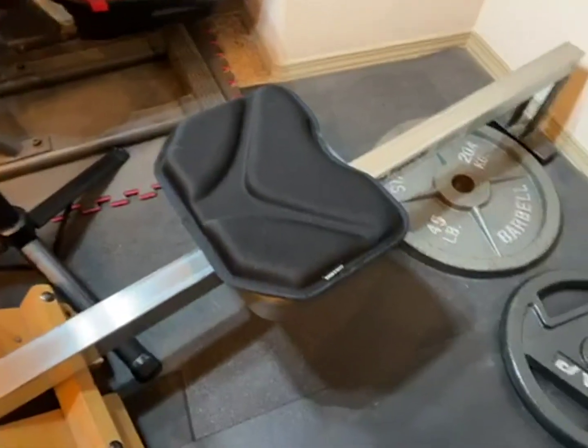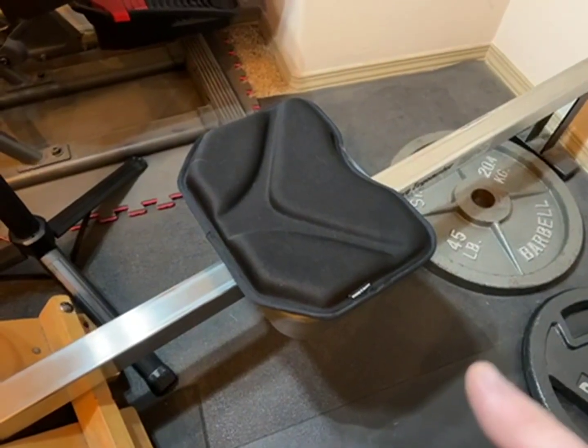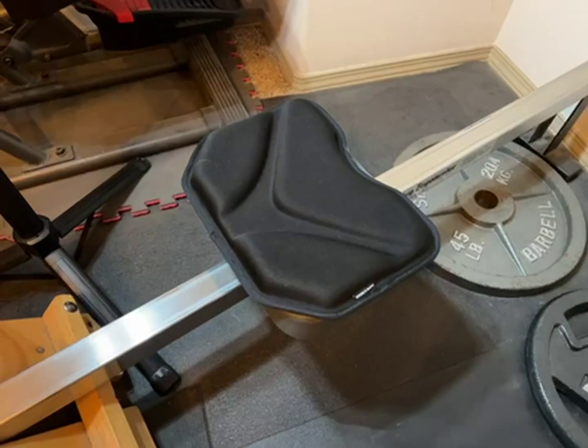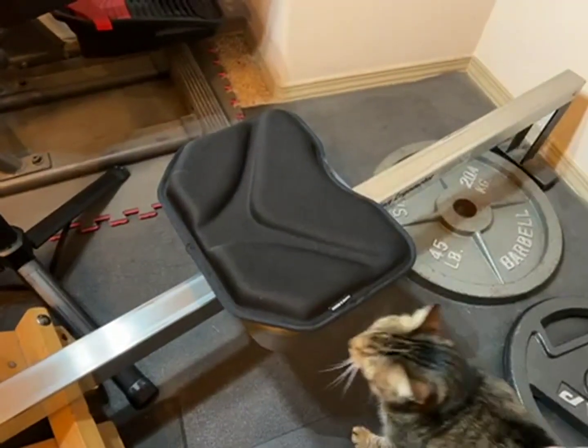There's also a big debate about these rower seats — they seem like they're on backwards. But this pad is mounted backwards.